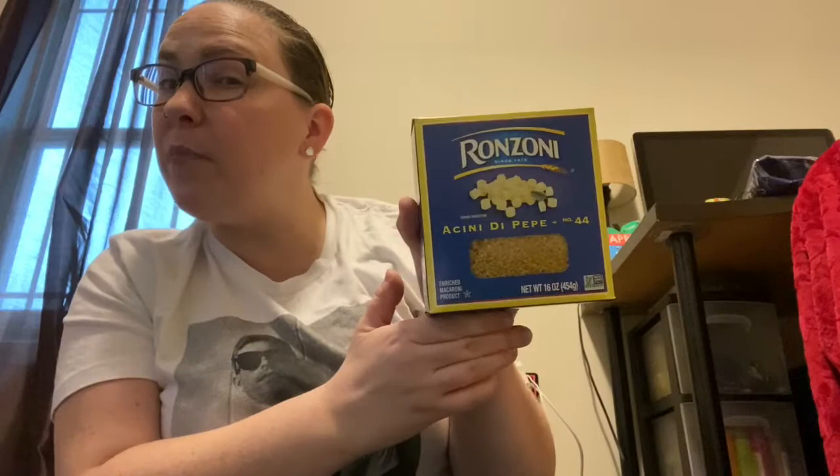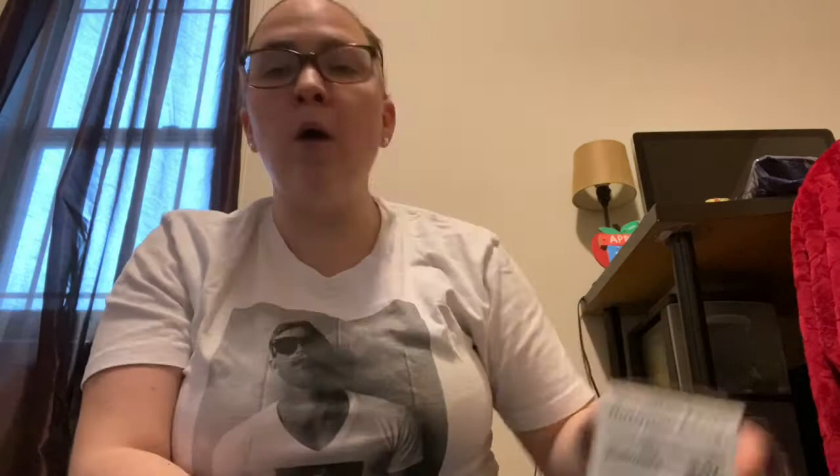I found these small circular Acini de Pepe — these are going to be stage one, our eggs, because as you can see, they're super tiny circular pieces of pasta. For our caterpillar stage, stage two, I have some rainbow colored rotini. For stage three, the chrysalis or cocoon, I have some medium shells. And then for stage four, our butterflies, some bow tie pasta.